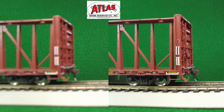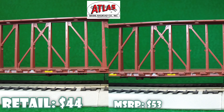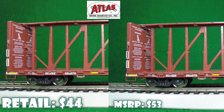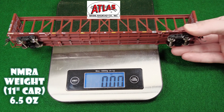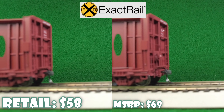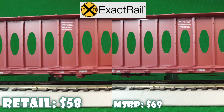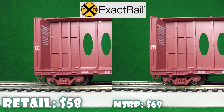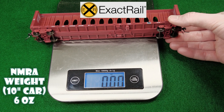Up next we've got an Atlas — a 73-foot center beam car. Lots of extra details on this, including some cool details mainly on the end, and Atlas couplers. There you go with the weight — also underweight. All of these have been underweight. Up next we've got ExactRail, a 63-foot car. The middle partition and the chassis are metal; the rest is plastic. Also got to like those separately colored trucks. Again, very, very light.